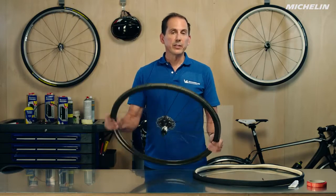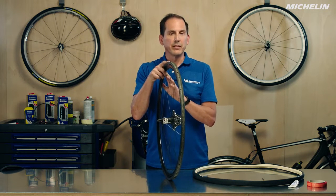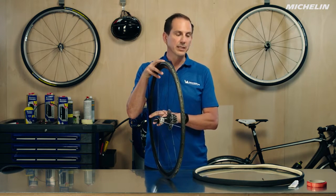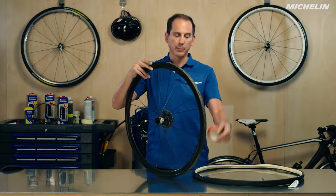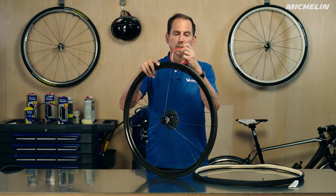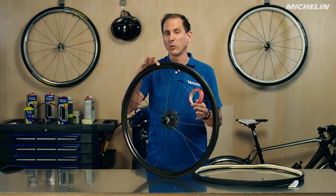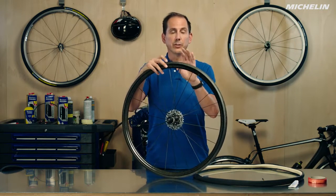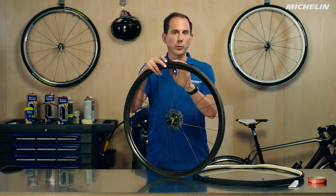So today we're going to go into how to mount the tubular tire onto the wheel, and there are two different methods of doing this. The first method that a lot of people like because they're in a hurry and it's easy is to use some tape — you put the tape around the wheel, mount the wheel, and pull out the little backing on the tape. It's very easy and doesn't take a whole lot of time, but the way most pros do it and the way I recommend is to use glue. It really gives you a nice adherence between the tire and the wheel.